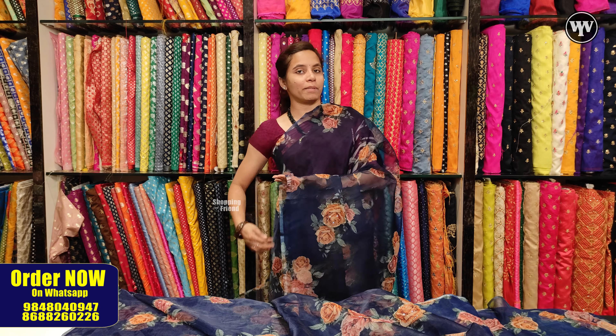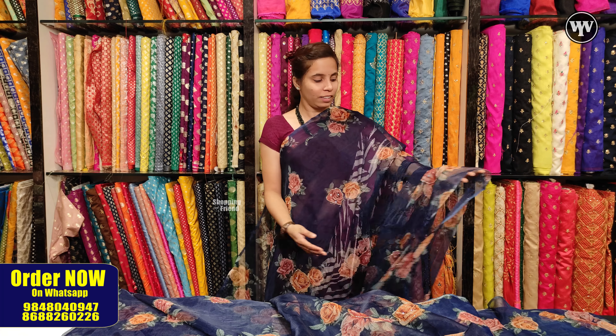We can customize it with radium sequence and superb colors. We can customize it with blouse materials and petticoats, and we can customize it with bright and fancy colors.